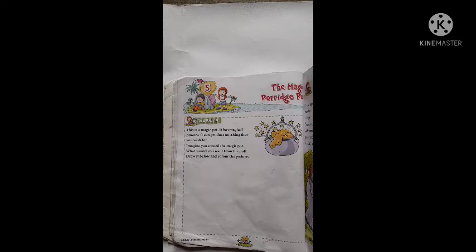Good morning, students of Standard 1. This is your English class, Chapter 5, page number 42. Today, we will learn about the magic porridge.